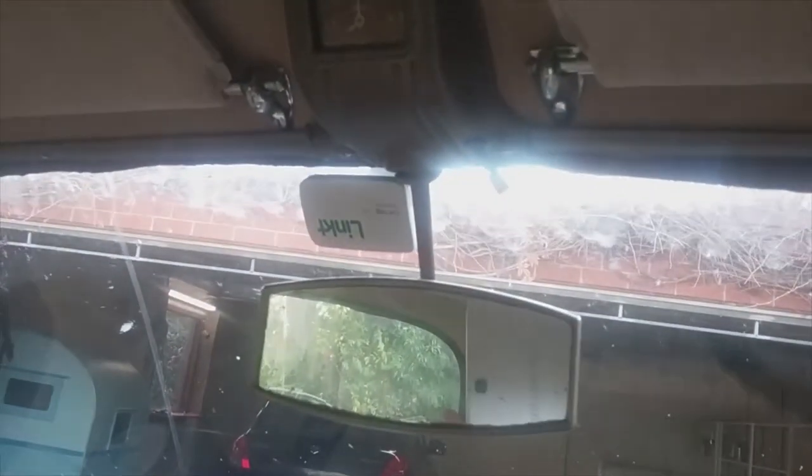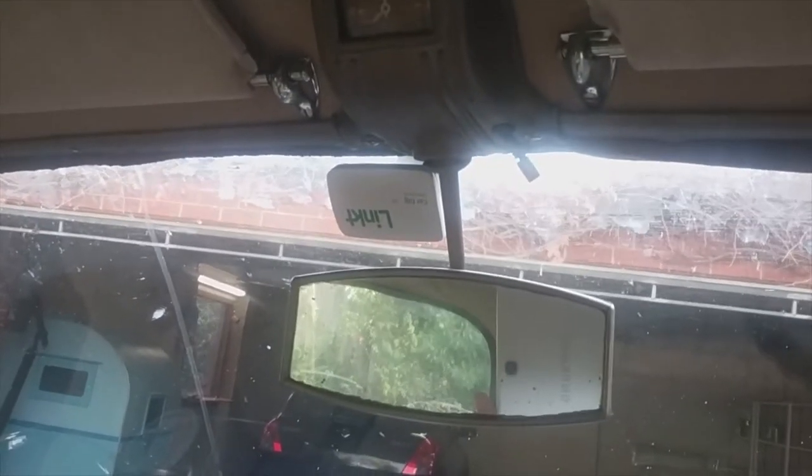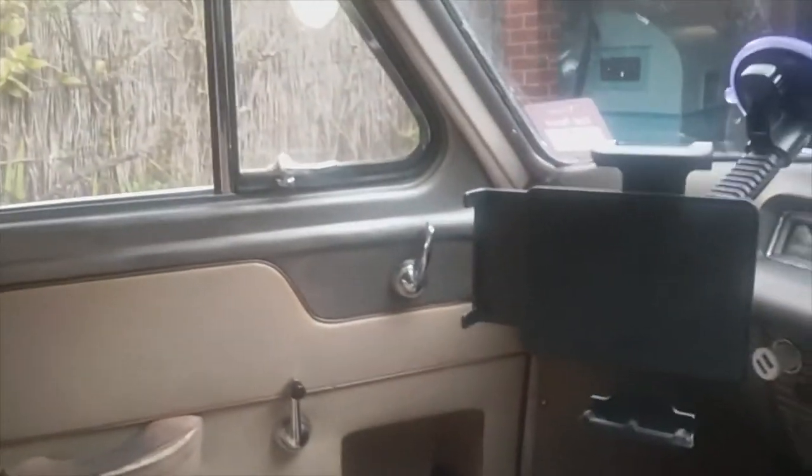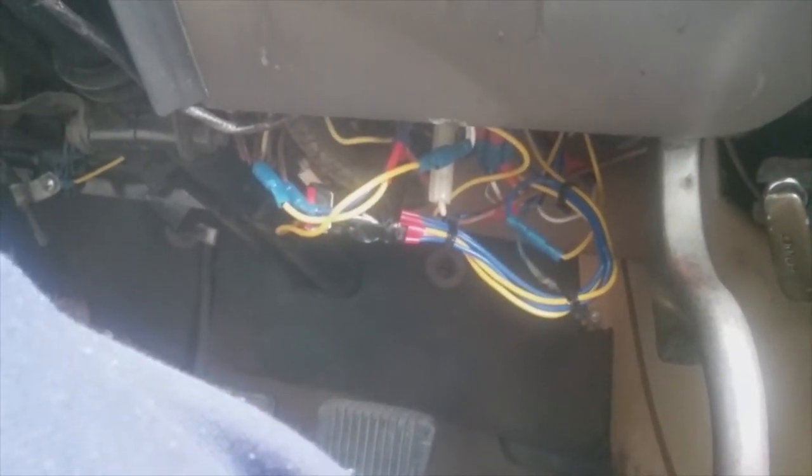The handbrake is down here on the right, as well as the bonnet catch. I've got an electric clock up there, rear view mirror, and my toll road electronic tag. The car's original, apart from the addition of seat belts, a bit of extra wiring to put flashing indicators on, but the original semaphore indicators still work as well.